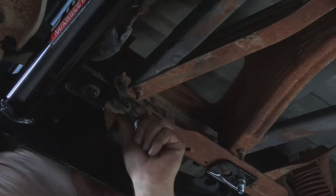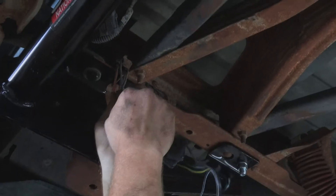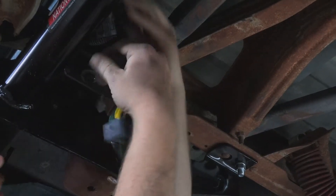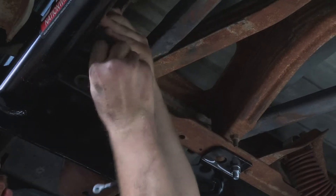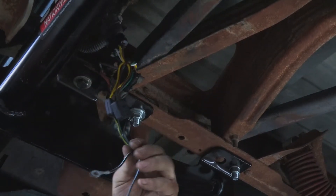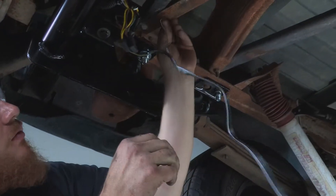Just like that they come apart. We can go ahead and grab our harness — make sure your tabs line up and everything is nice and smooth. You can see that we've got it all plugged in. The next step is we're going to have to go ahead and ground out this wire.